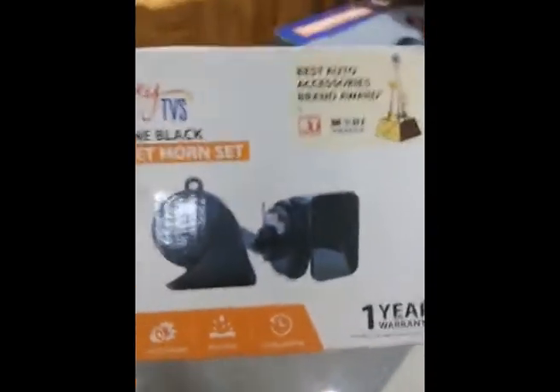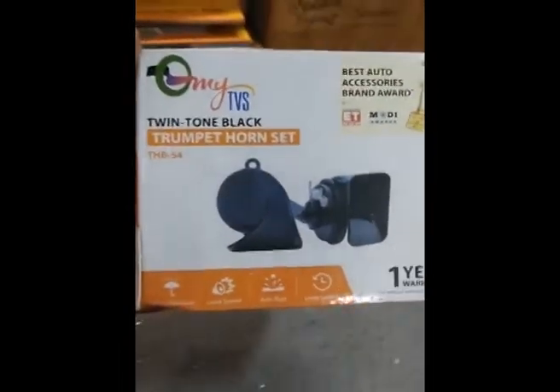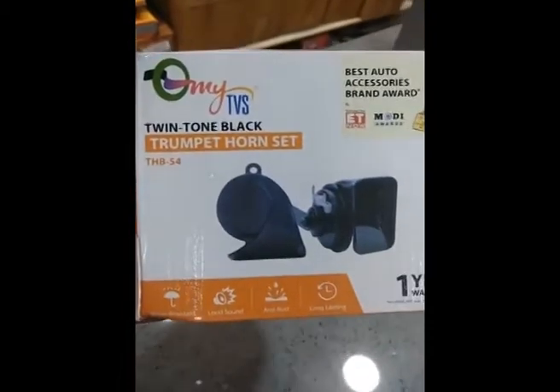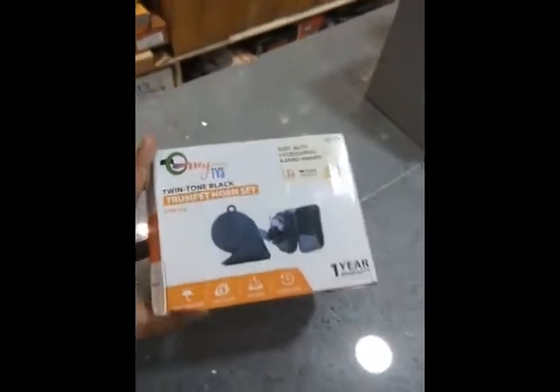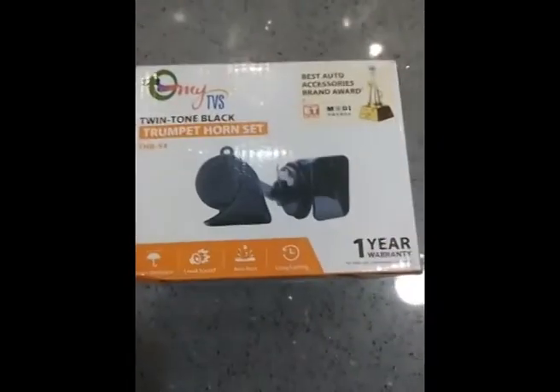Hi, this is Ganal Janeja. I have purchased this horn you are seeing in front of me — this is the OMA TVS twin tone black trumpet horn set. This is a very good horn as compared to other horns available in the market.